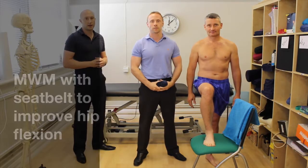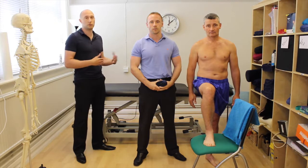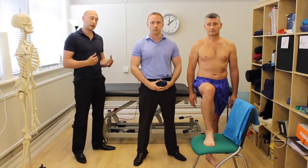In this video we're going to go through a lateral glide technique of the hip to help with hip flexion. If you've found that this is improving or helpful in a supine position, you can potentially progress it into a more standing position, which could be a little more functional.